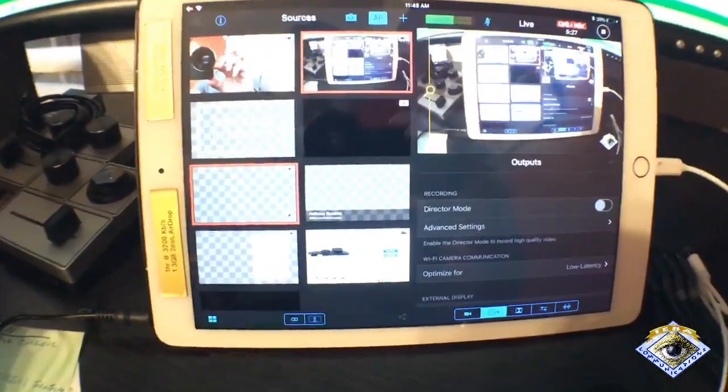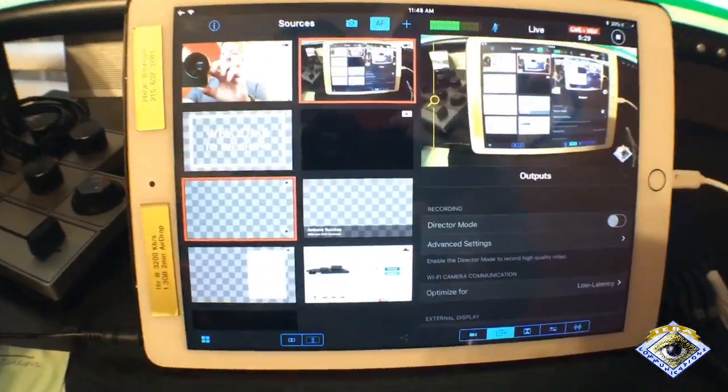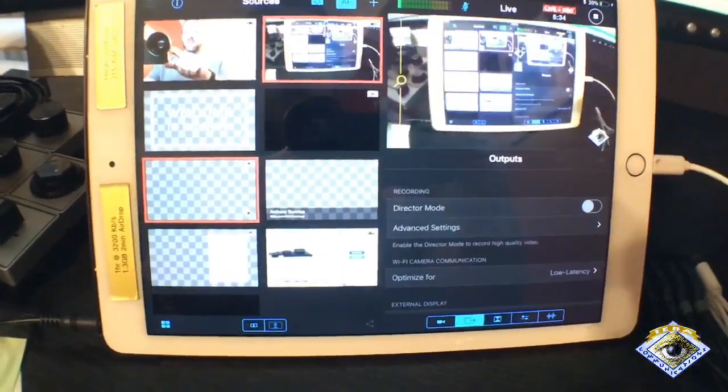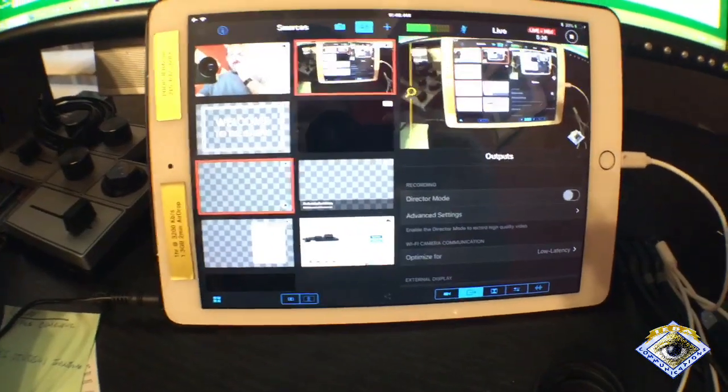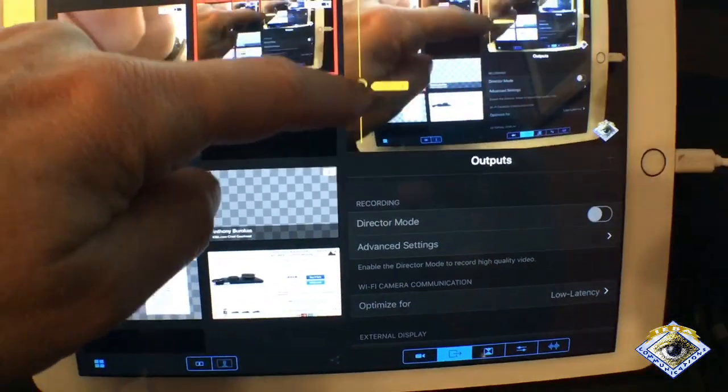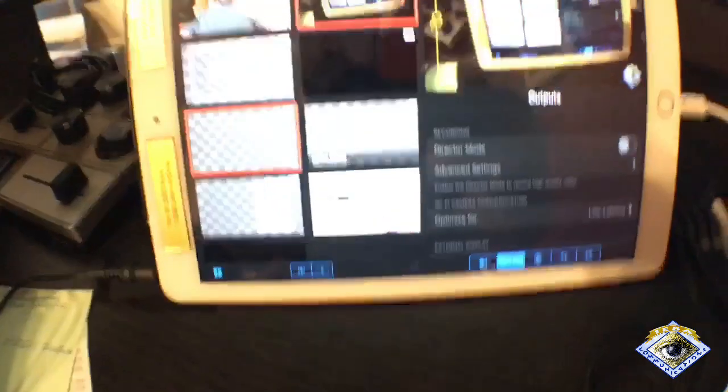They call that barrel distortion because it kind of looks like a barrel on the sides and on the top. But you can see there's no vignetting — this is all the way out. I can still zoom in and zoom out in the camera itself, and there is no vignetting. You can see it go in and out all the way out — I'm not hiding anything. This is good all the way to the edges, and it's centered.